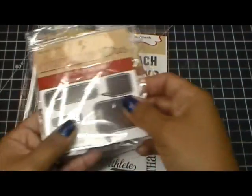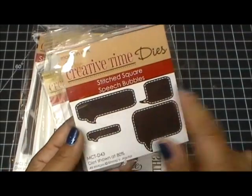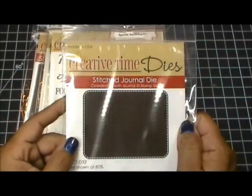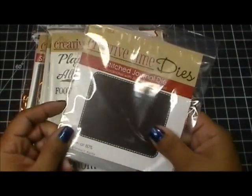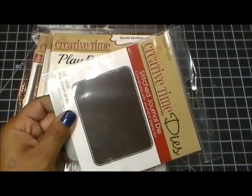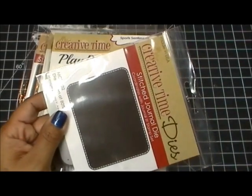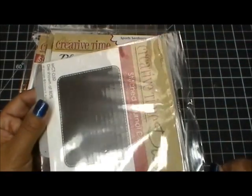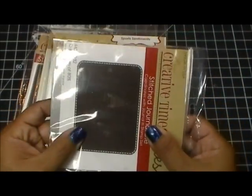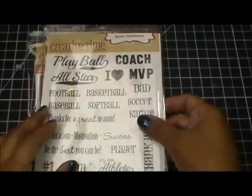For my stitched square speech bubbles I used this long rectangle one. I cut out one of my pictures using the stitched journal die and it looks really pretty. What I did was I sized the picture in the computer to a four by six because there was a lot going on in the background. That way when I went to cut it out I was able to cover only the portion I really needed, and it looks really pretty with the stitching.